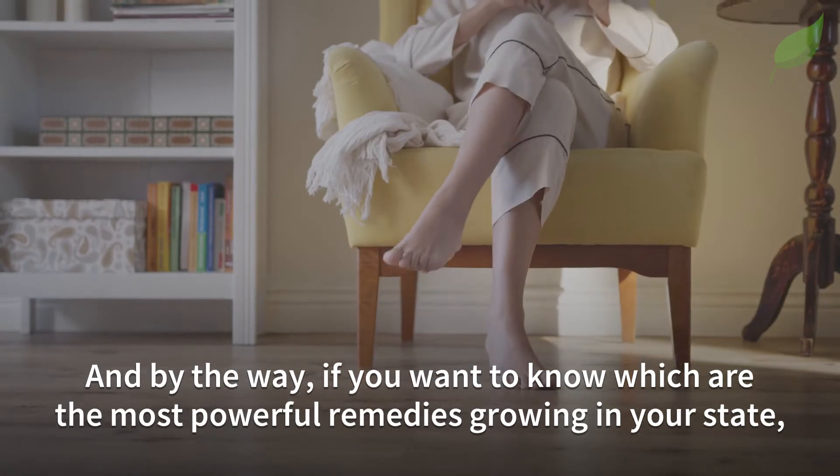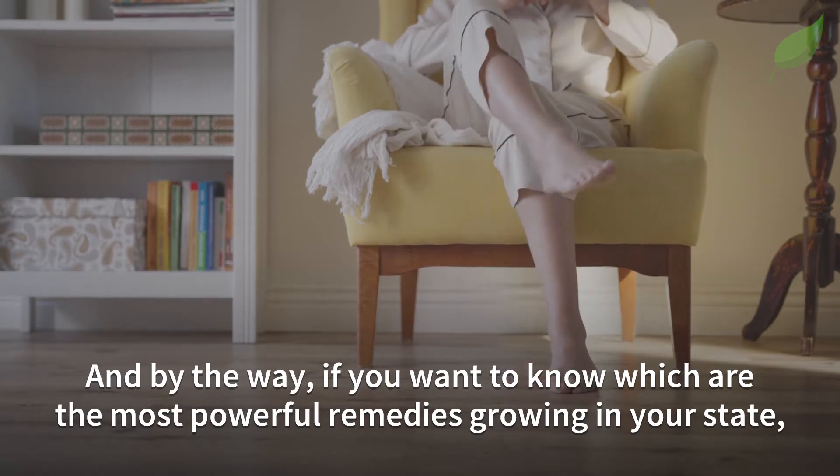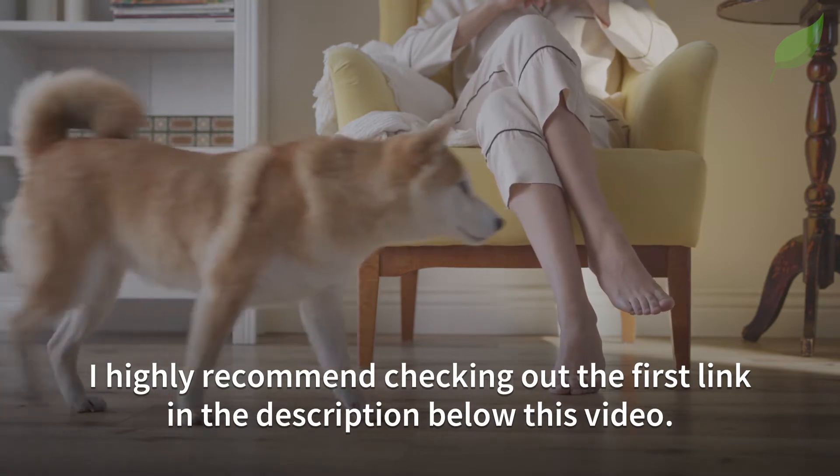If you want to know which are the most powerful remedies growing in your state, I highly recommend checking out the first link in the description below this video.